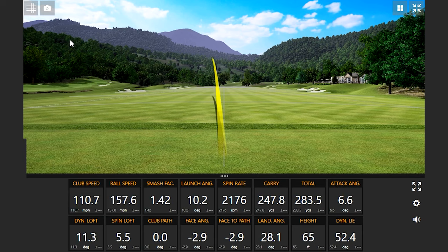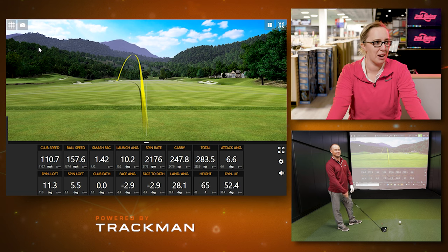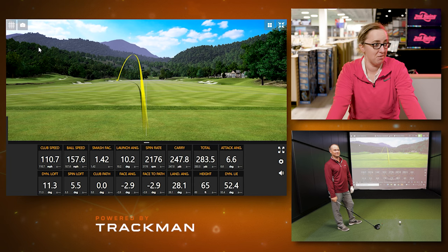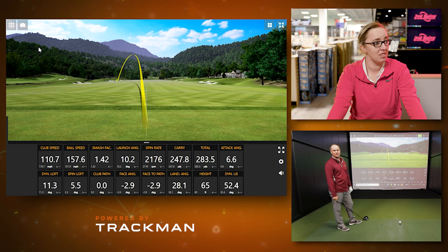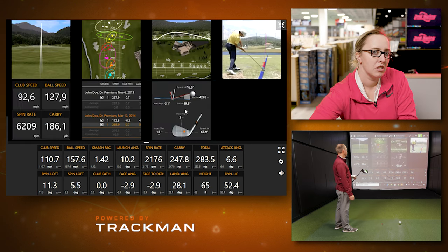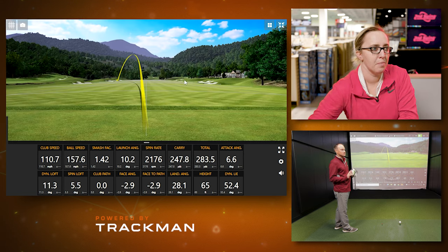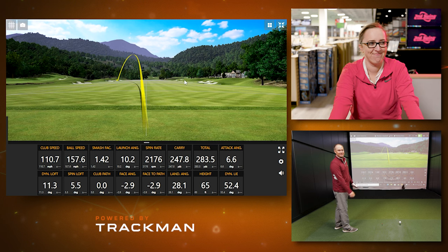That first shot hit a little low on the face — 1.42. That's definitely a little lower than I'd like. 1.42 is not very good for me, especially with driver. My face angle and face to path was closed on that one, so the ball curved to the left, and my hit location was pretty low on the face. You can bring up that hit location to see where I hit the shot. Because it was a little low, I was not getting as much energy transferred from the club face to the golf ball — 1.42.